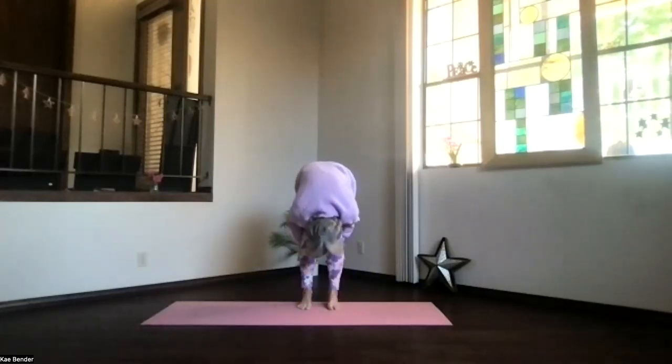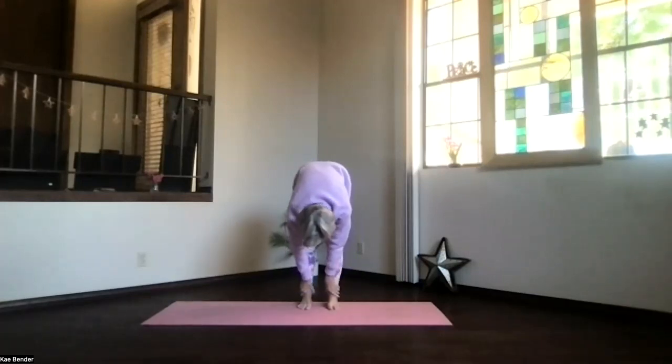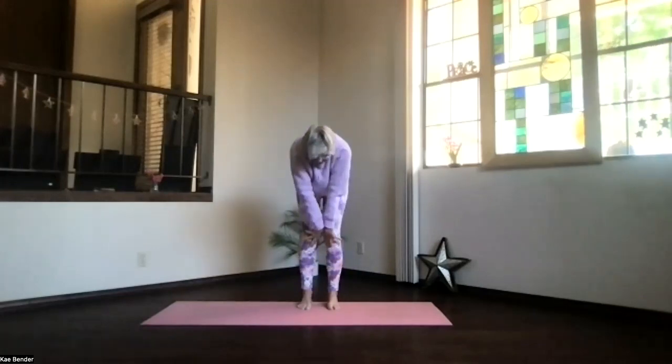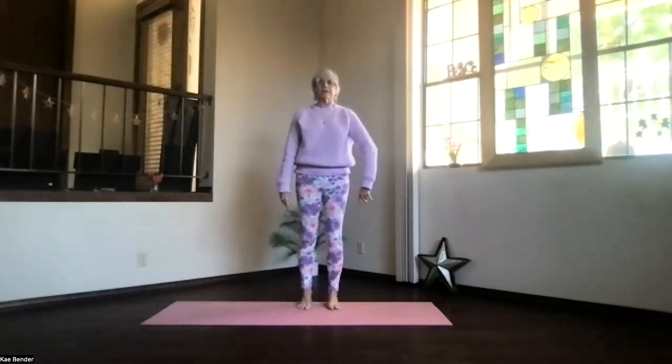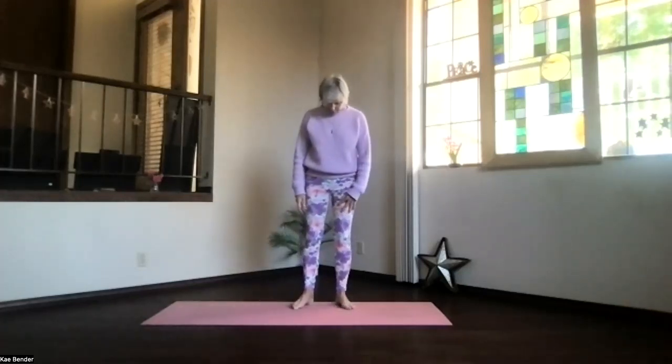Pull in even deeper with those hands behind your legs — good back-of-body stretch. Then hands to the front, knees slightly bent, work your way up, shoulders back and down. And rise, bring your toes slightly out.